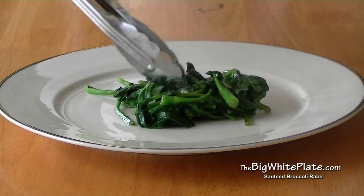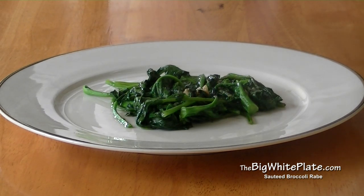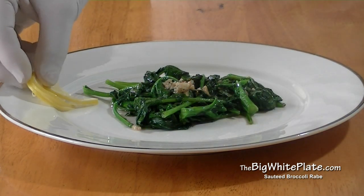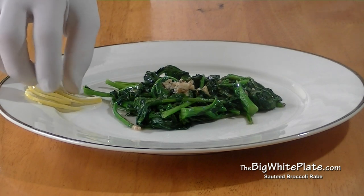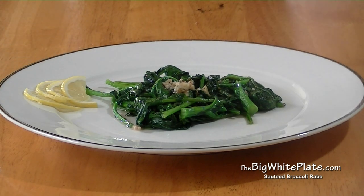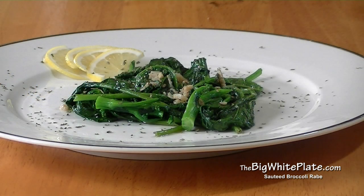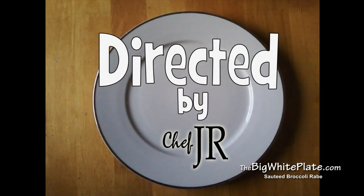Let's plate. Take our big white plate and set half of the broccoli rabe in the center of the plate. Add some of the garlic, add the slices of lemon, then sprinkle some dried parsley to decorate the plate. Super easy — for this recipe and others like it, questions and comments go to thebigwhiteplate.com.